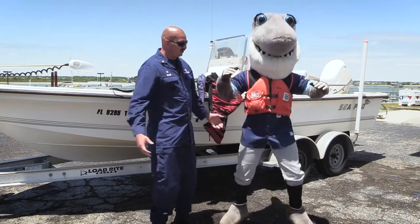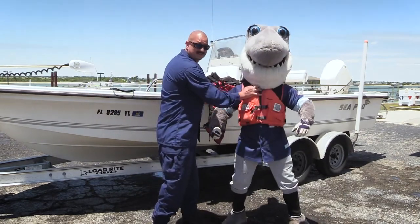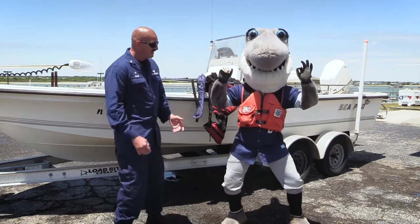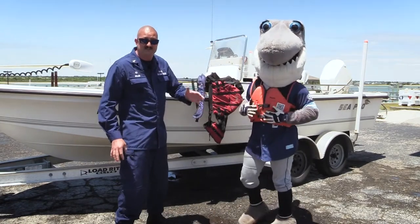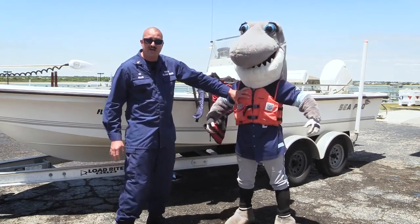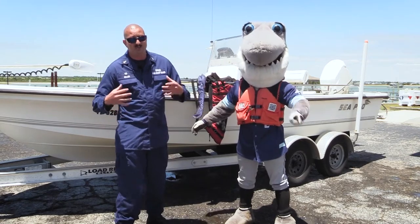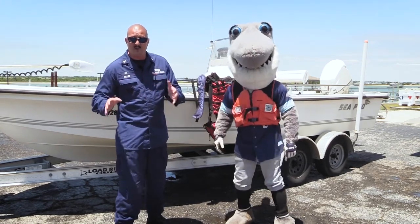Now with this one, you can see Sharky's still able to move around, he's comfortable, and he's not gonna slide out of it when he falls in the water. Sizing of life jackets is very important, especially when you start talking about kids. If you put a small child in this life jacket it's not gonna do any good. You've got to make sure you get one that's the right size for that child's weight and height.